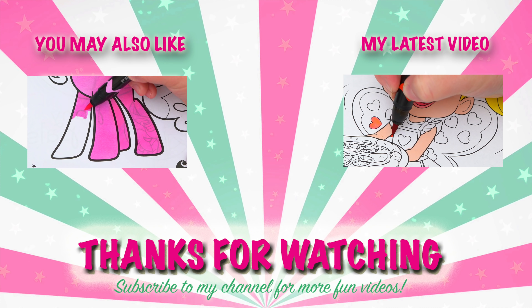Wow, coloring is so much fun! Like this video if you like to color too. If you enjoyed this video, then be sure to check out my last My Little Pony coloring page video. And don't forget to subscribe and hit that bell button because I post fun videos every single day.